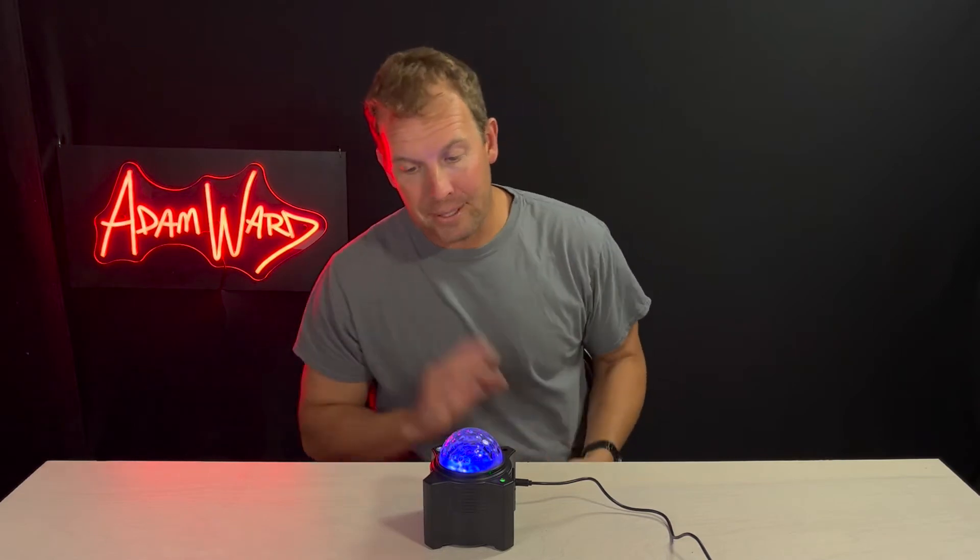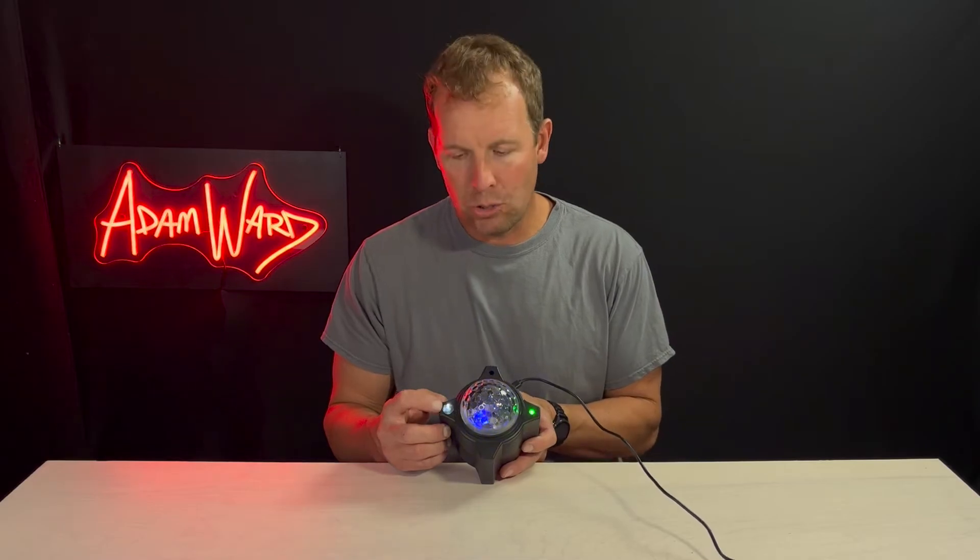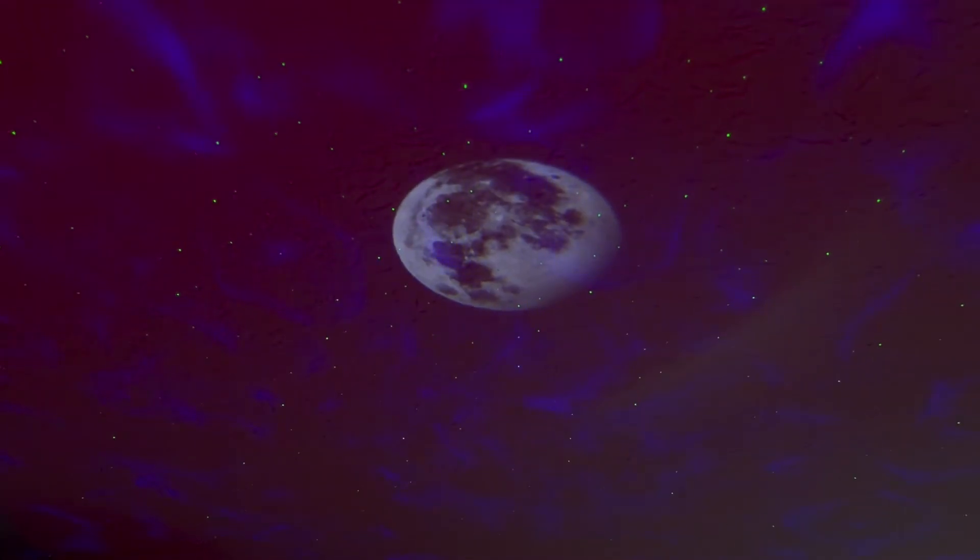So three things. Number one is this first hole right here projects whatever you want projected. Right now I have a moon being projected. It's really dark — I don't think you can see that.